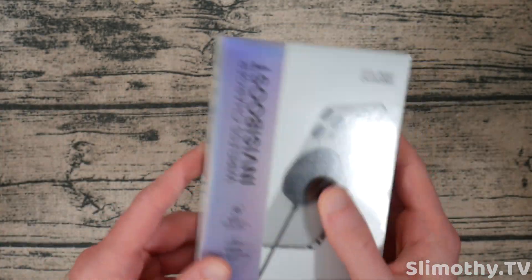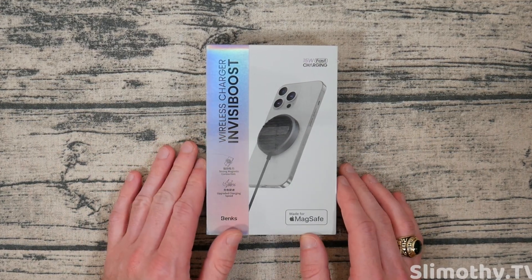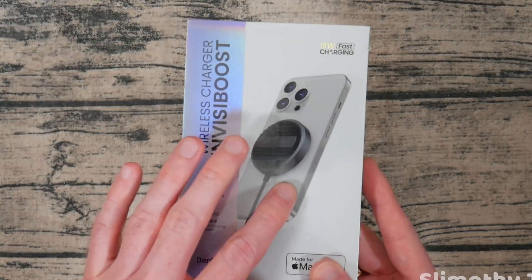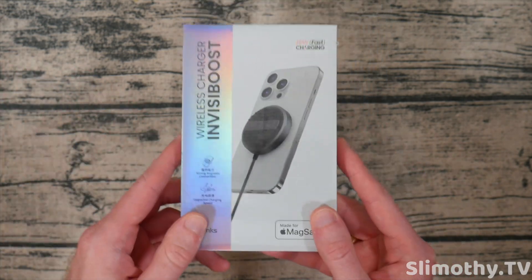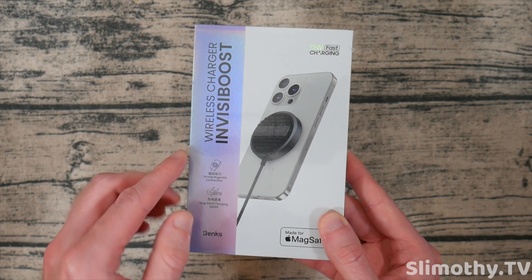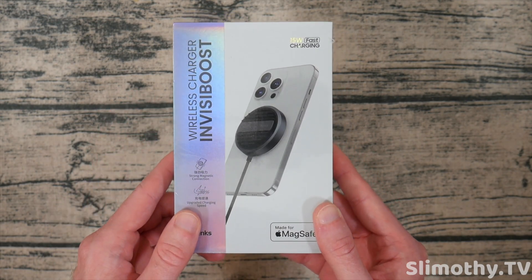Now this has a trick up its sleeve — this is not just any MagSafe charger. This charger utilizes Banks's freeze mat technology, which can keep your phone cool, basically enabling you to charge at a faster speed, because when the phone is hotter, it throttles the charging speed. So this hydrogel, which we have actually tested before and it worked fantastically, is built into this. I'm super excited to check it out.